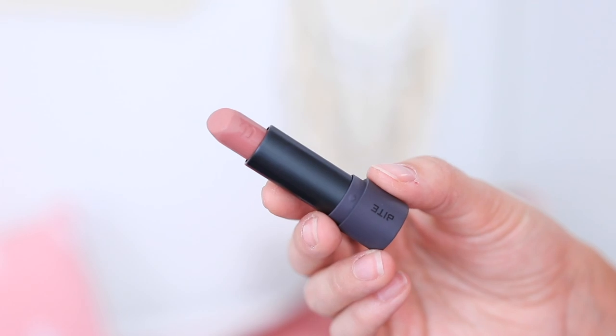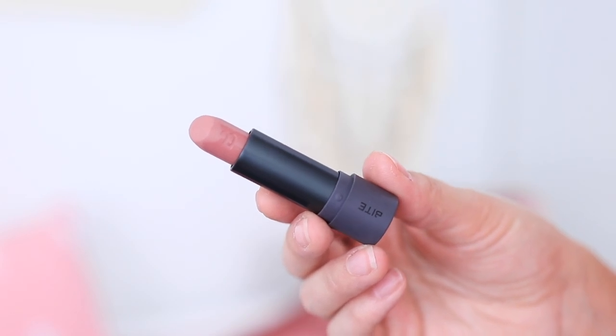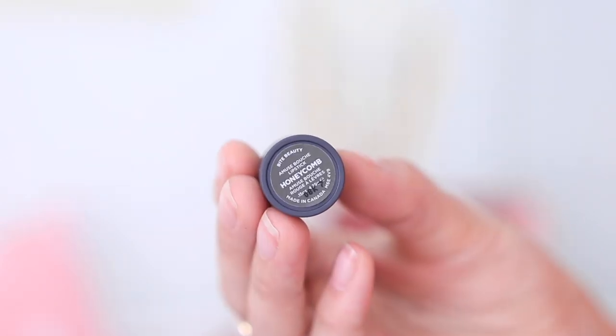I'll finish everything off with the Too Faced Hangover RX makeup setting spray. You can also use it as a primer spray, but I love using it after my makeup and dabbing with my beauty blender to set down any extra powderiness.